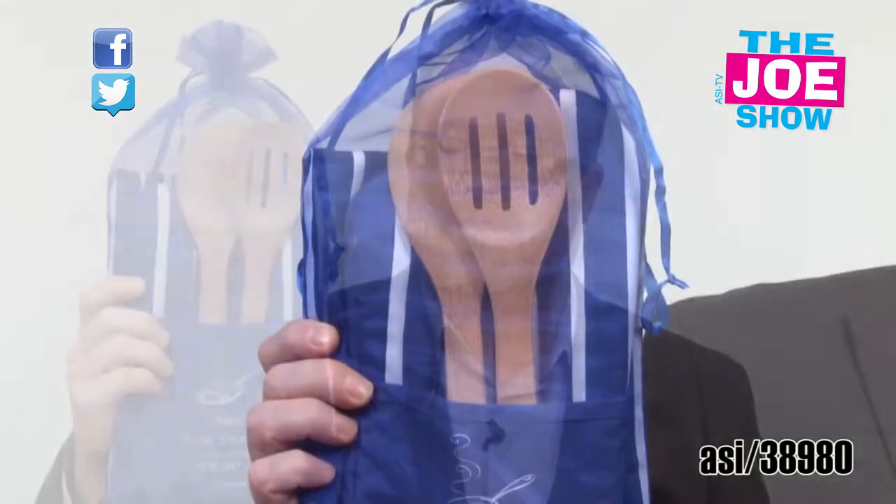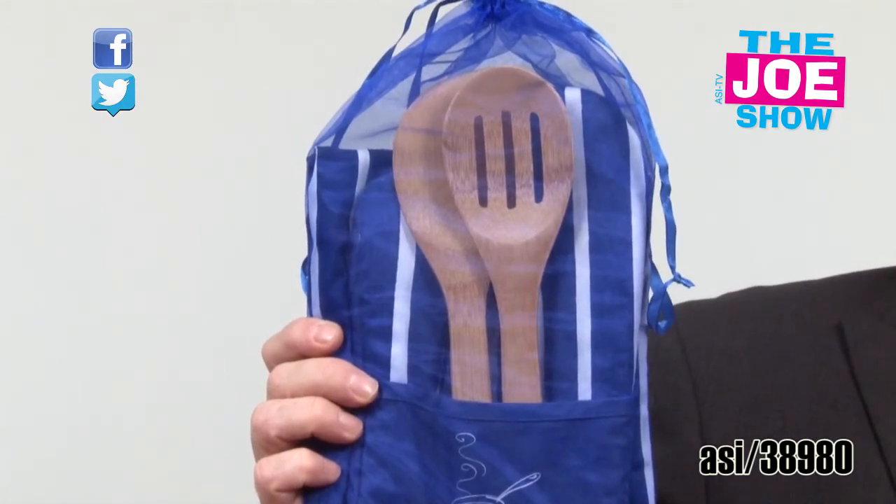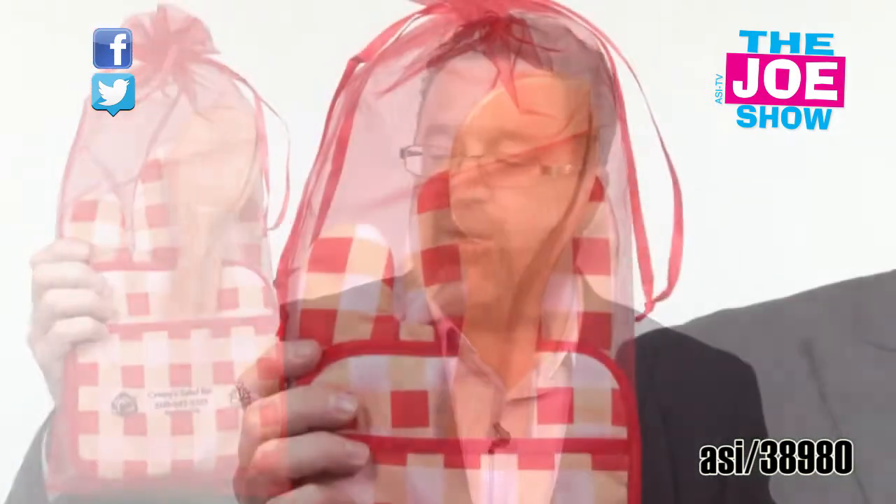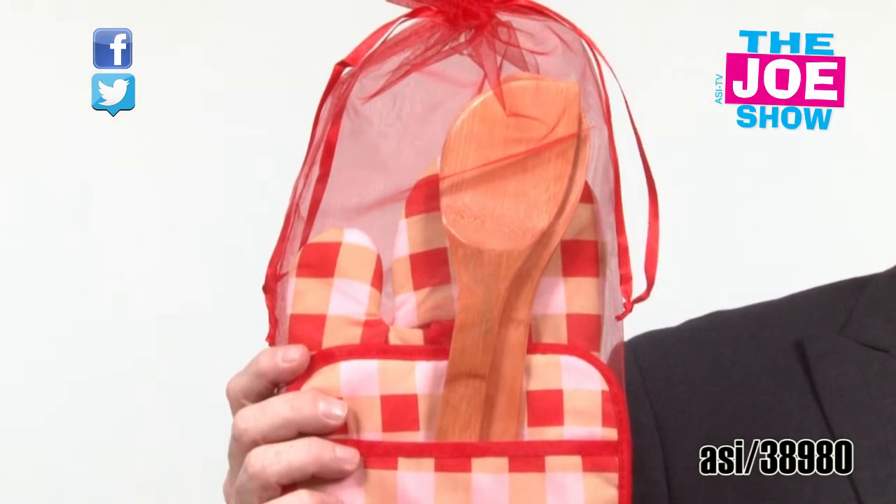This is actually a gift set. Inside this gift set there's an apron, an oven mitt, a bamboo spatula, and a bamboo slotted spoon. There's also a version where inside the bag we've got two oven mitts and some bamboo utensils. The cool thing about this product is that you can build it however you want — put whatever products you want inside. You can give these away at the holidays and homeowners would really appreciate getting them.